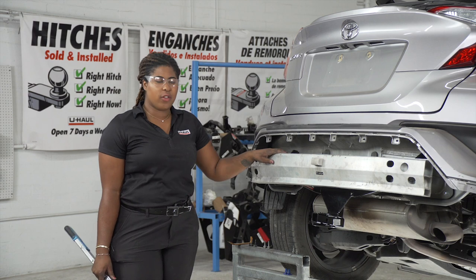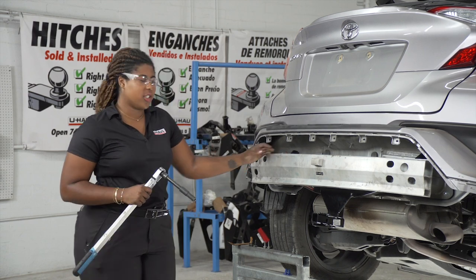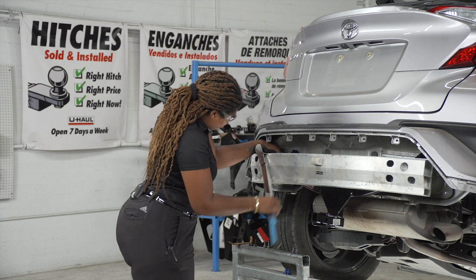Now we're going to torque all eight of our bolts to the vehicle manufacturer specifications. We'll be using a 13-millimeter socket.